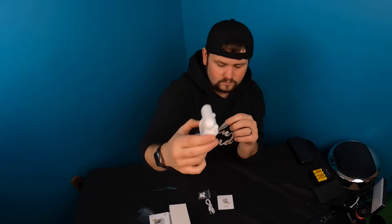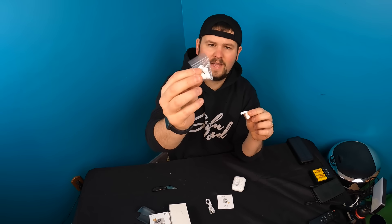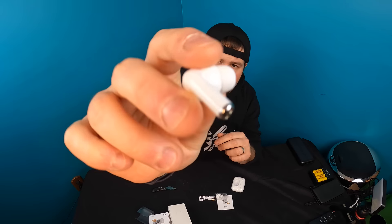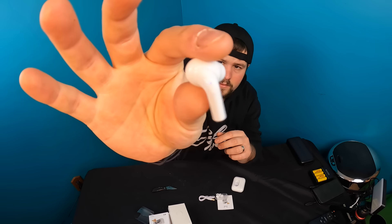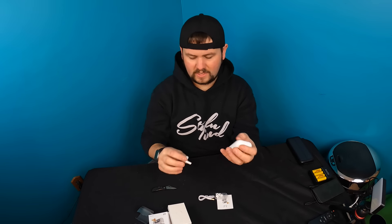Let's go ahead and pull them out. They give you different ear tips, a charging cable, and a manual. This is what they look like — nice and small. For connecting to Bluetooth, it's actually very simple.